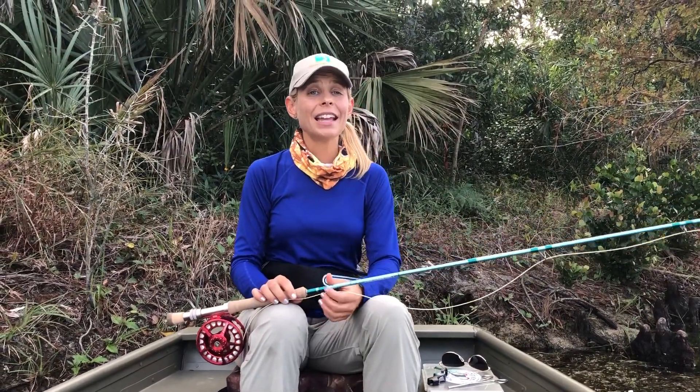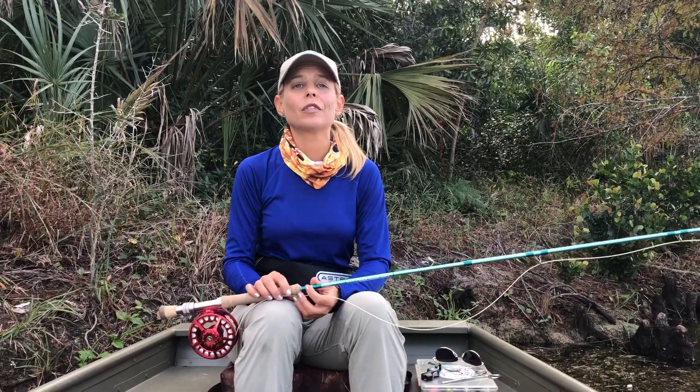Hey fishing fans! This is Debbie Hansen for TakeMeFishing.org and today we're going to talk about the essential pieces of fly fishing gear for beginners.